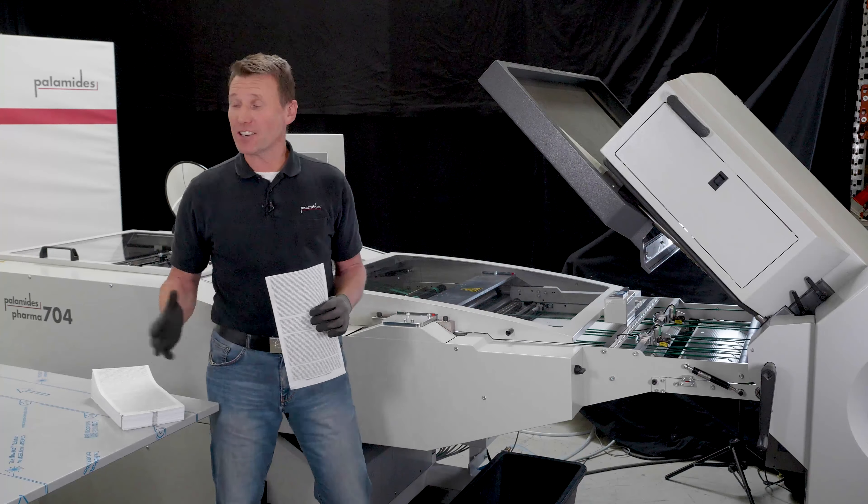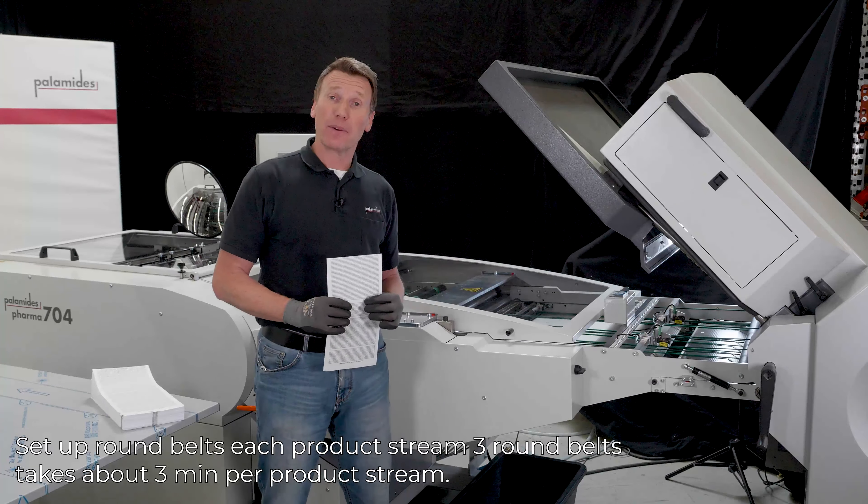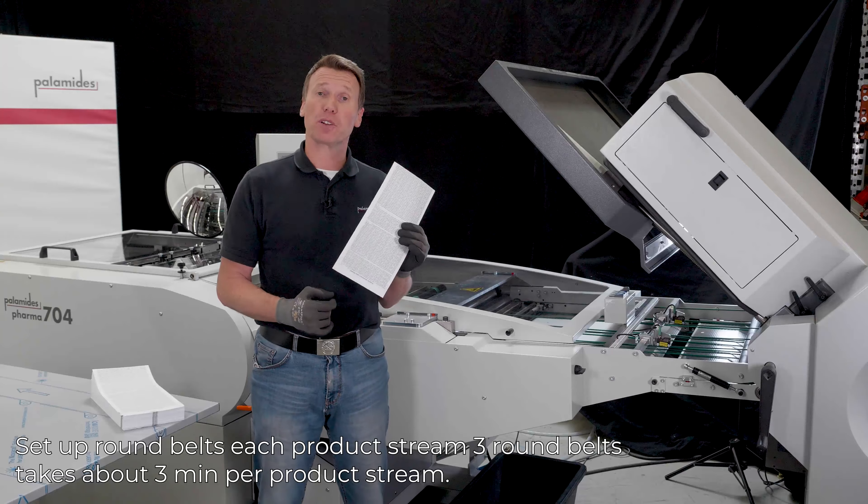Hello and welcome at Palamides. Here we are setting up a pharma delivery for pharmaceutical prefolds.